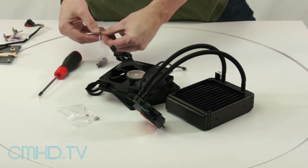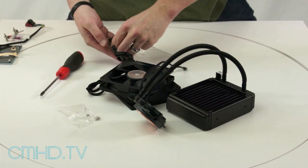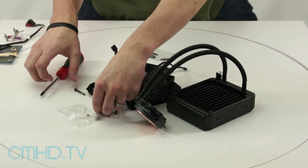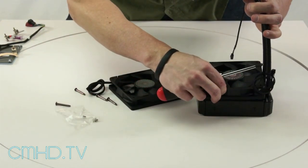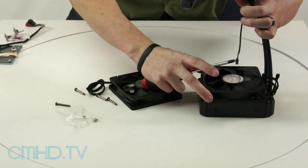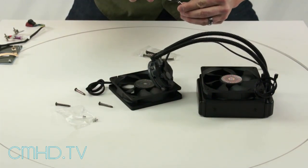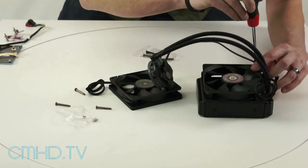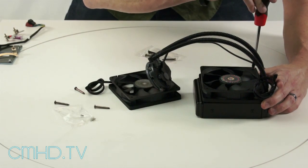Let's install the first fan and then we'll install the second when we actually mount it to the chassis. Take four of these screws and figure out the configuration you want your fan in. In this build we're going to use the exhaust configuration. Each of these fans has a sound dampener on it, which is that little rubber piece that you'll find on one side of it.